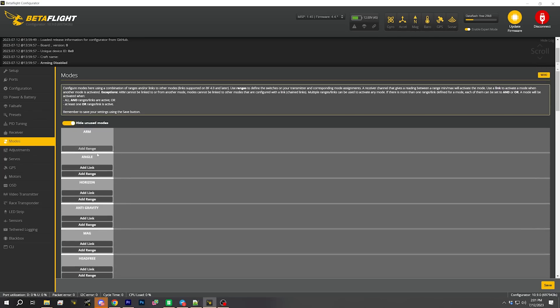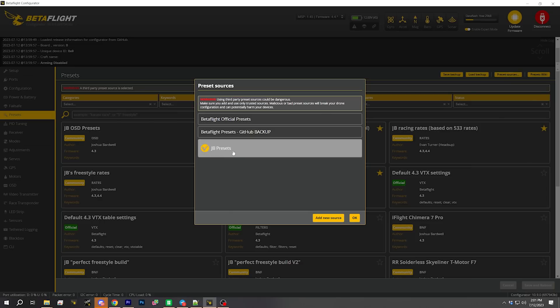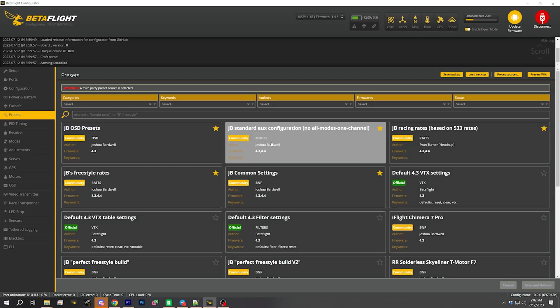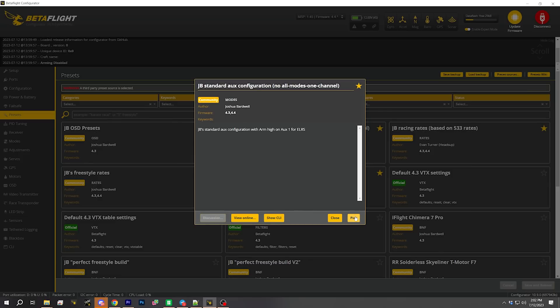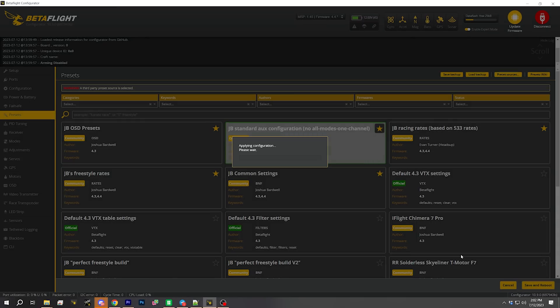Another thing we need to do is set up aux modes so I can arm the quad and other stuff. The way I do that is go to the presets tab. In my custom Betaflight presets repo I have a preset for my standard aux configuration. I just need to pick that, agree, save and reboot and it'll be good to go. If you want to know more about manually setting up aux modes or about setting up a custom Betaflight presets repo, I've got videos about both linked in the description.